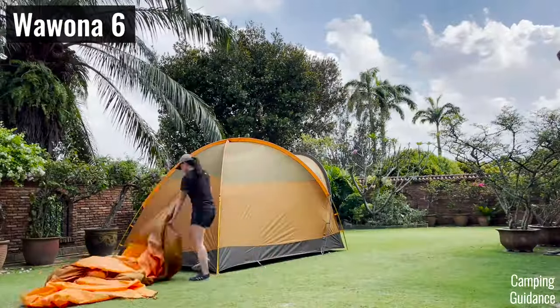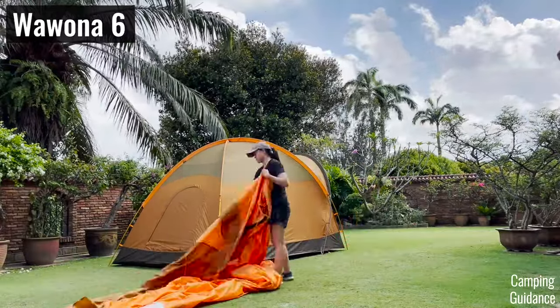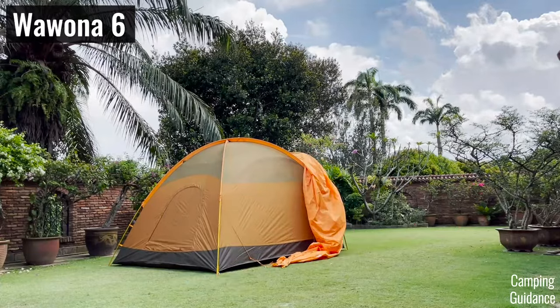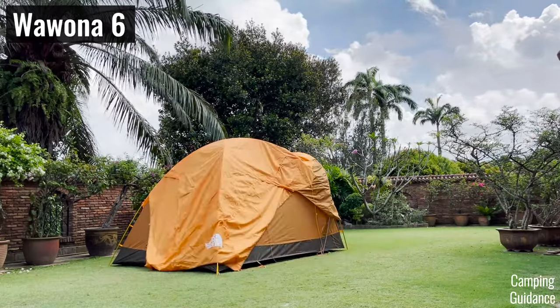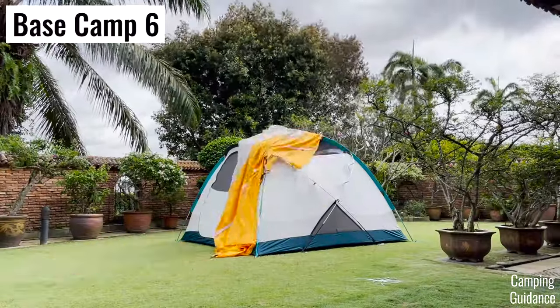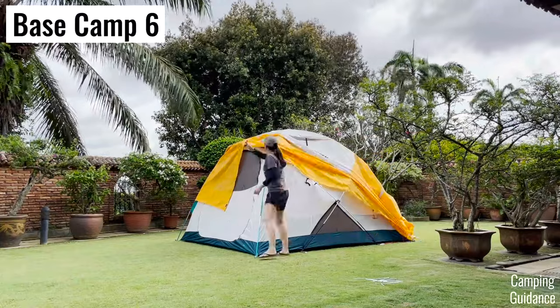However, the Wurona took slightly longer because of the rainfly. It has a lot of fabric and pole clips, which always catch either on the tent fabric or the poles. So setting up the rainfly on my own takes me two attempts, sometimes even three attempts at getting it up, which really slows down the setup process quite a bit. For the Basecamp, it took me only one try to get the entire rainfly up on my own, no problem at all.